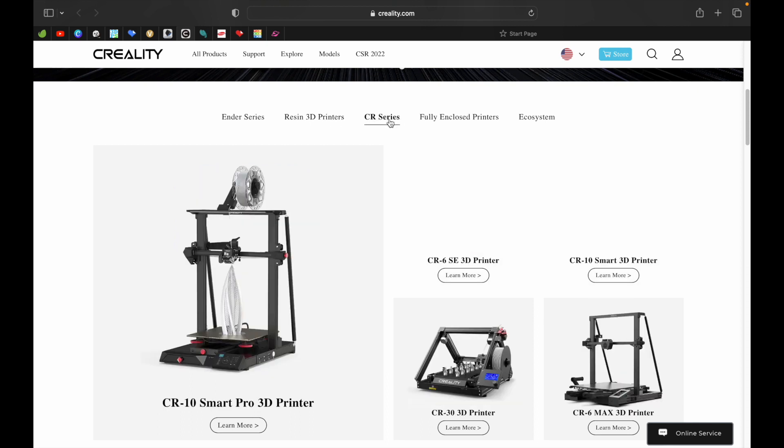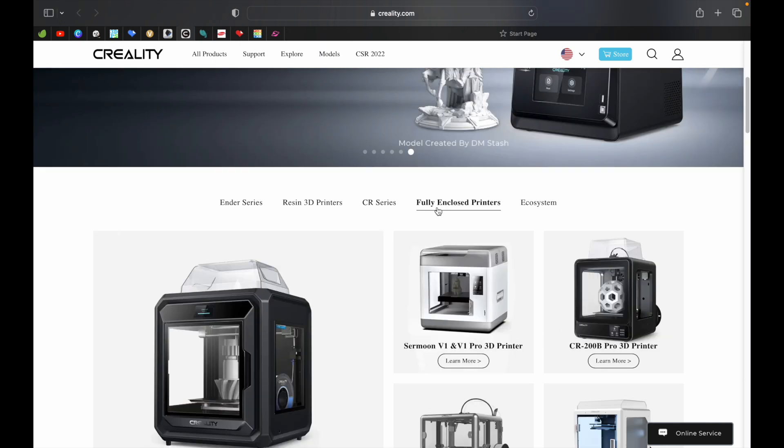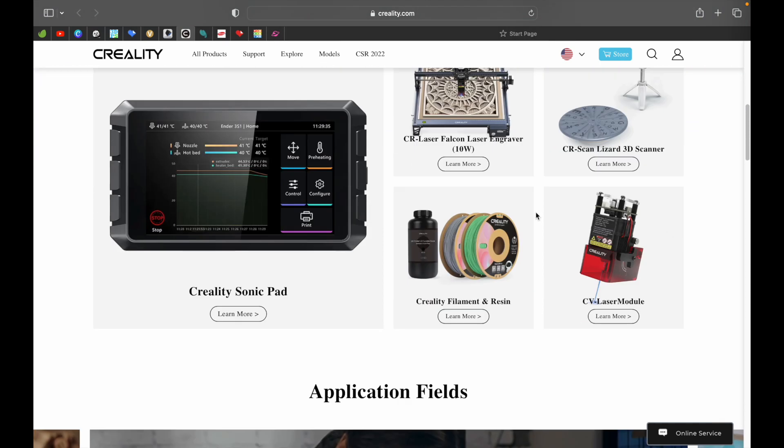We are going to discuss today Creality's most popular 3D printer, the Creality Ender 3. The Ender 3 has a huge line of different models, and we are going to discuss them in these upcoming videos.